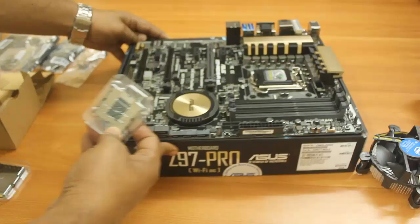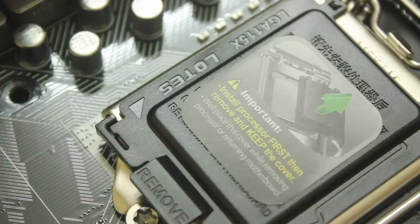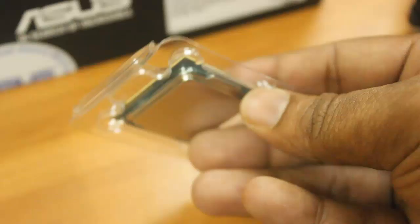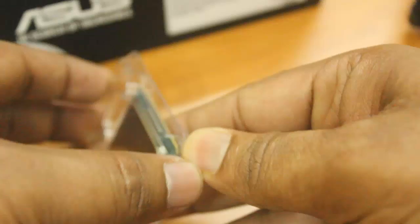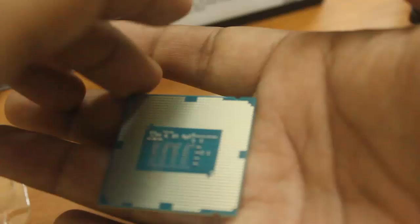Let me show you how to install the processor. Remove the processor from its cover — you should not touch the bottom part of the processor as it is very delicate. Just hold it from the sides easily, then you can install it on the motherboard.